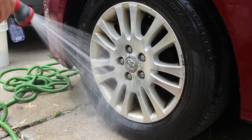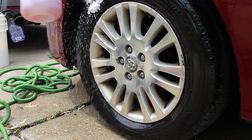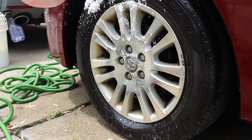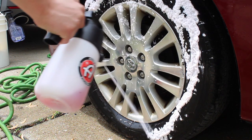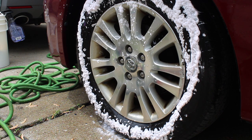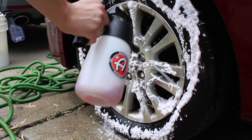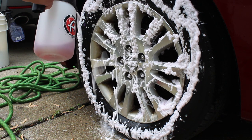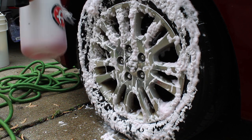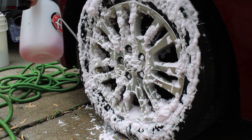You can see caked-on brake dust, and a lot of it is actually weathering that I wasn't able to get off with all my brushes. There are a few other techniques I did not try in this video, but that amount of brake dust caked on there is literally over 10 years of straight brake dust. The foam sprayer is pretty hard to keep consistent — I kept having to pump it.